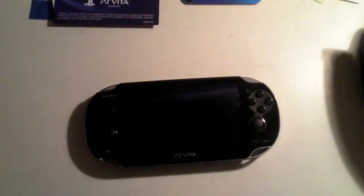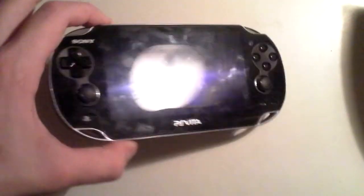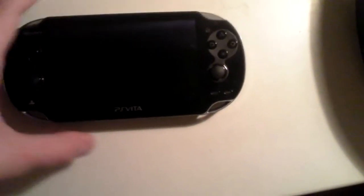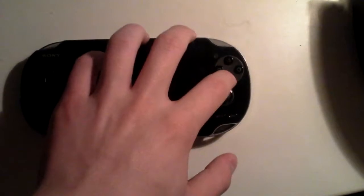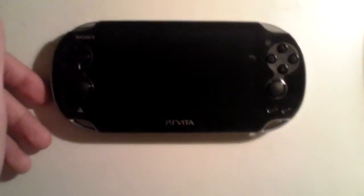Hey guys, today I'm just going to be doing a quick PS Vita overview. In my unboxing I showed a little bit of the system off to you guys, but now in this video I just want to show you in depth and in more detail the parts and buttons of the system, and some of the specs which I'm going off of memory because I don't really have the specs with me right now.